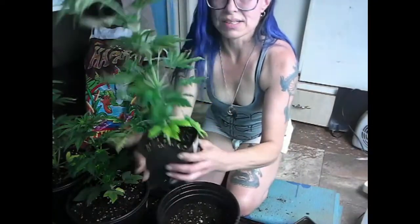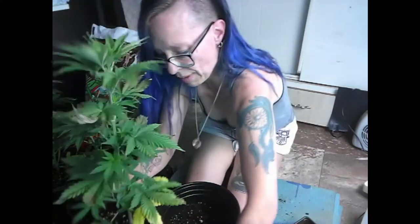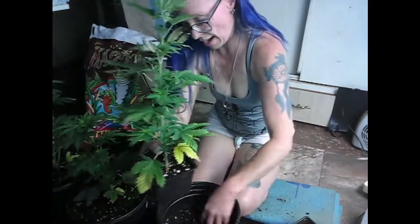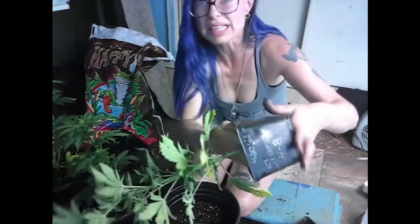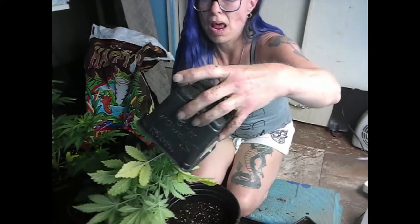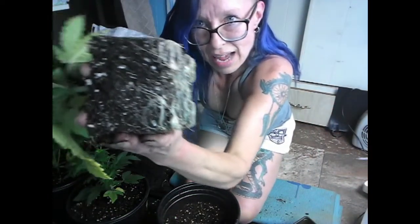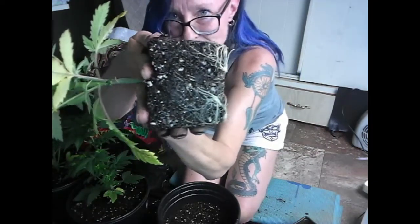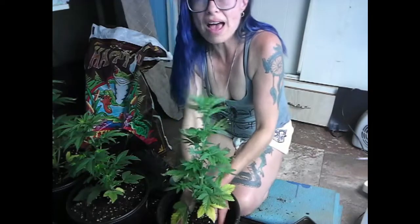Back to the transplant — I loosen it up again. I already have it labeled. Let's see what these roots look like. Let's see the bottom. Yep, these were trying to grow out too — see how they're out from the very bottom? They were trying to grow out those little holes. And they're very thick at the bottom. I'm going to set this on the top of that.